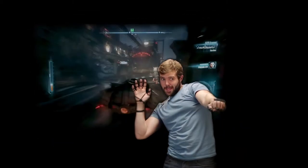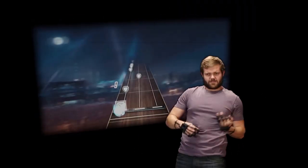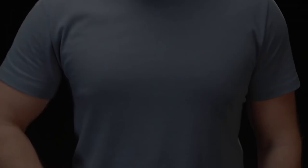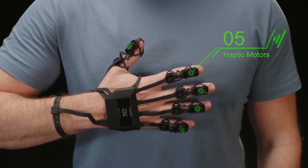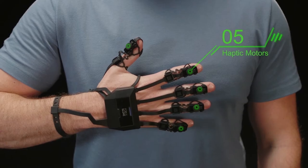Rotate your wrist to steer your cart. Grab objects and examine them. Your only limit is your own creativity. Not only does the Force Glove allow you to use the full range of your hand's motions to interact with games, but it allows you to physically feel those games via haptic feedback motors in each fingertip.